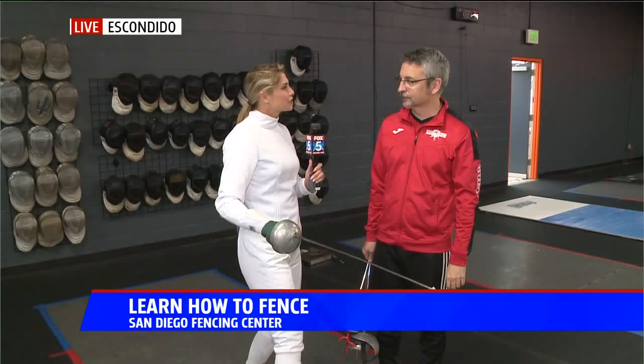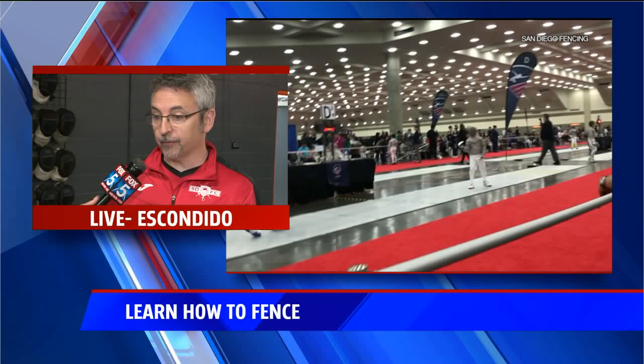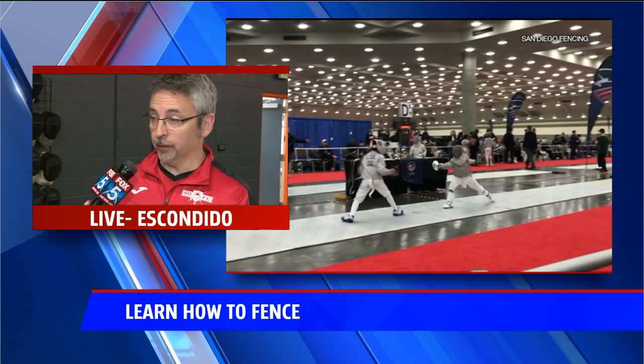I want to talk a little bit about how fencing is actually thriving here in San Diego. You guys built this place from the ground up and it keeps growing. We built it in 2006, and this is actually one of the very few clubs in the U.S. that has a building designed for fencing, which is quite unique.